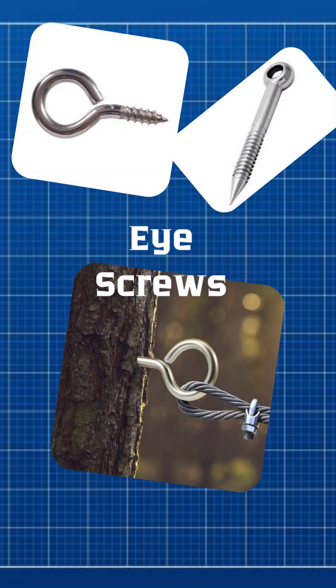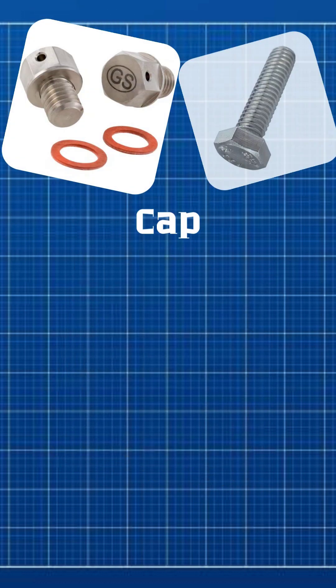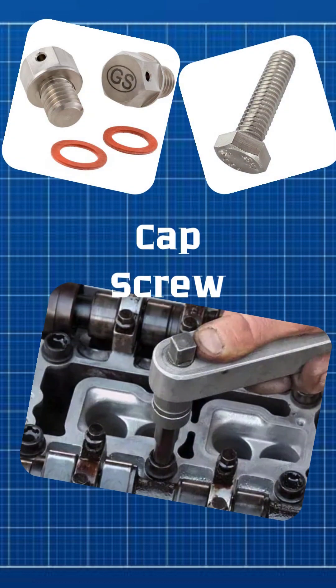Eye screws have a looped head used to attach cables, ropes, or hooks securely. Cap screws are strong screws used to join metal parts; they are tightened with a nut or screwed into a threaded hole.